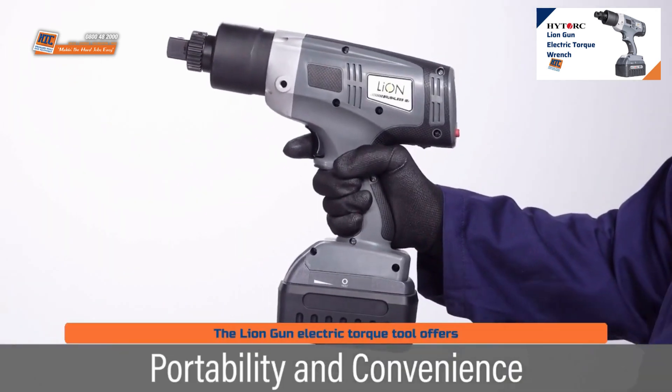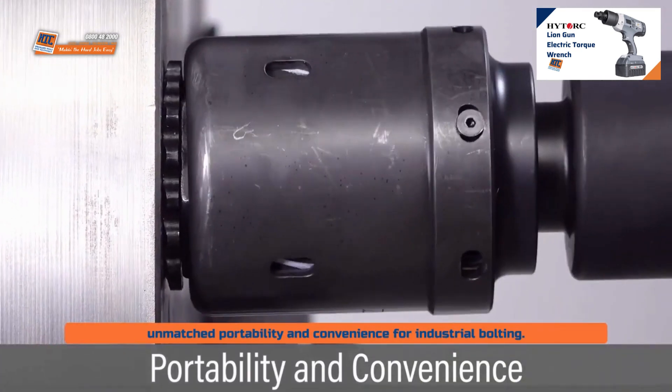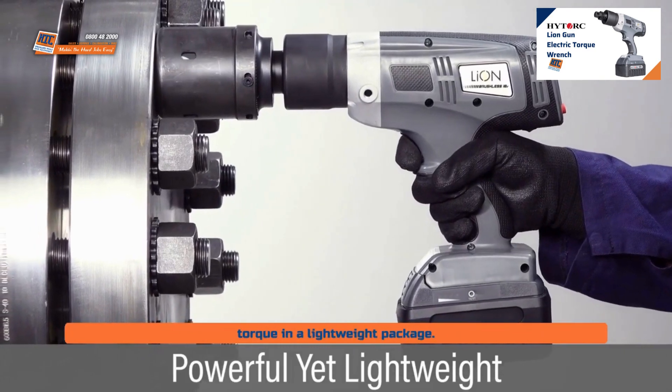The LionGun electric torque tool offers unmatched portability and convenience for industrial bolting. This tool delivers powerful calibrated torque in a lightweight package.